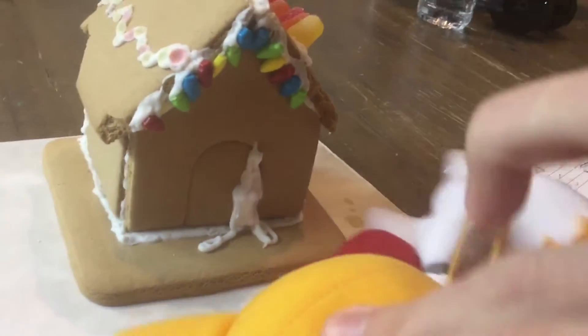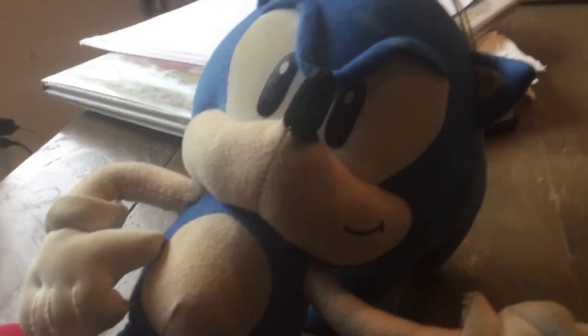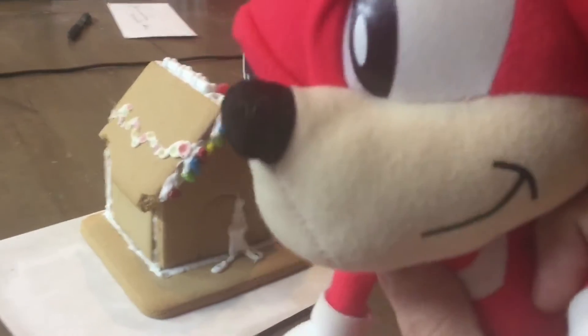Well, Tails, try the cookie house and see what you think! Why wasn't he talking? Hold on, let me translate. He says it's kinda good.